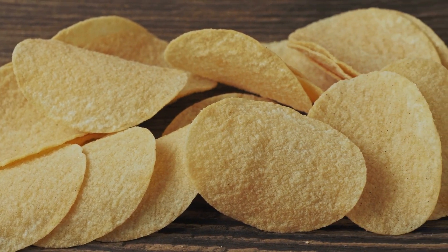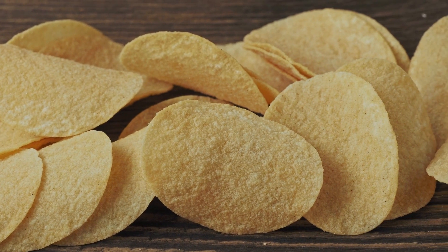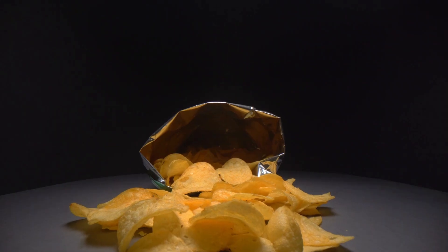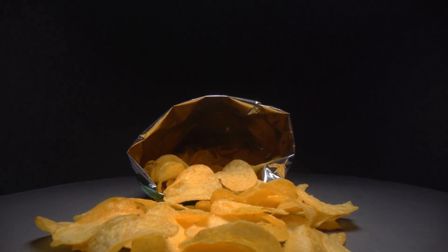But when other potato chip manufacturers complained, the Food and Drug Administration ruled that Pringles couldn't be marketed as chips. So the company eventually settled on the term 'potato crisp.'